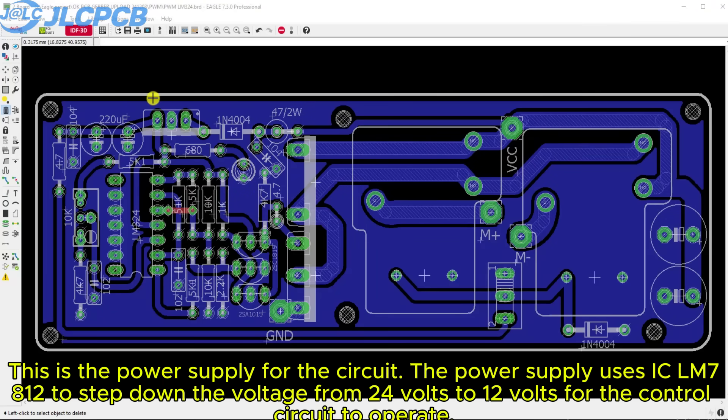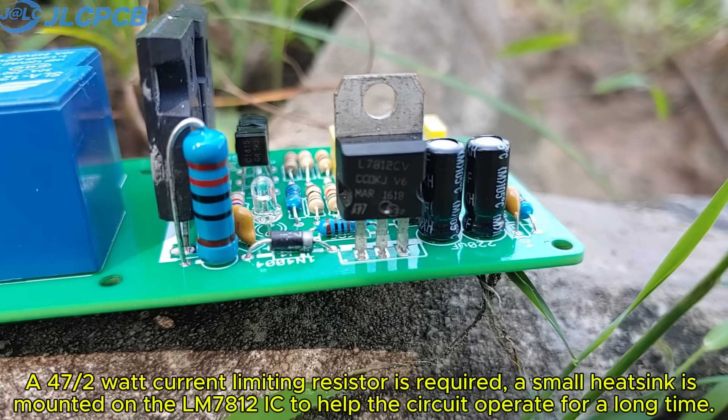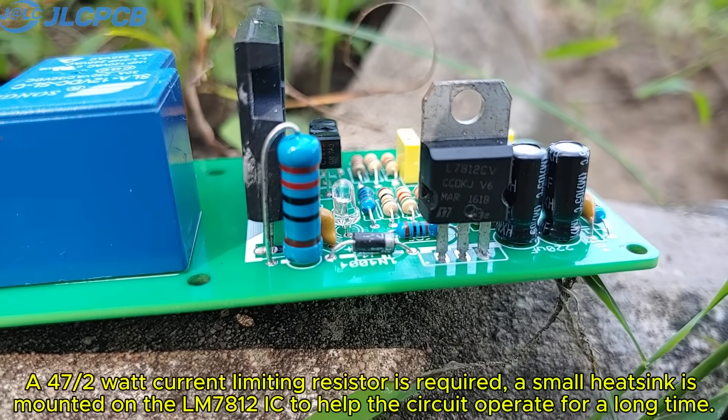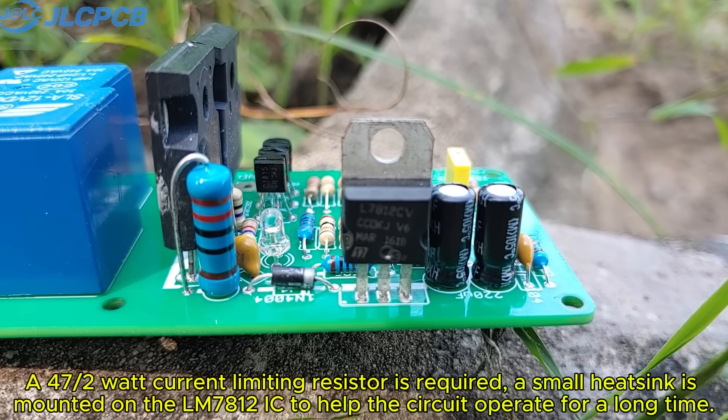This is the power supply for the circuit. The power supply uses IC LM7812 to step down the voltage from 24 volts to 12 volts for the control circuit to operate. A 47-ohm 2-watt current limiting resistor is required. A small heat sink is mounted on the LM7812 IC to help the circuit operate for a long time.